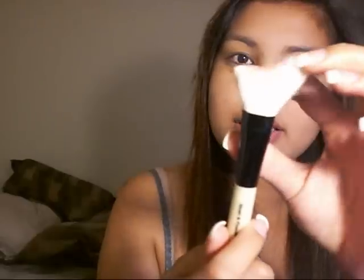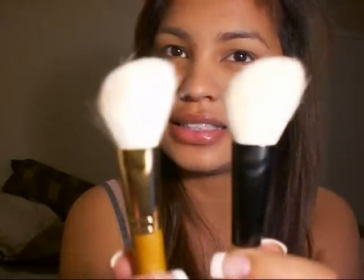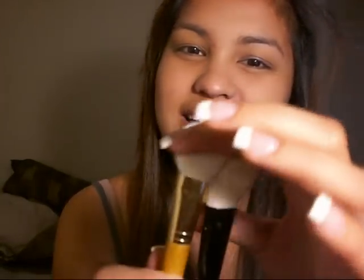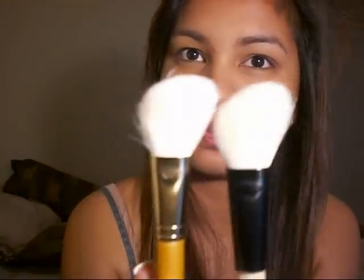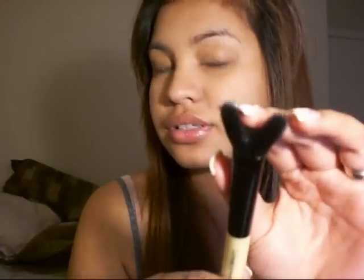And then the concealer brush is so cute, so small. And then this one is the contour brush — let me show you my MAC 168, it looks exactly the same and they feel the same too. This is MAC 194 and this is the Essence of Beauty. And then this is the powder brush and it's super soft also.